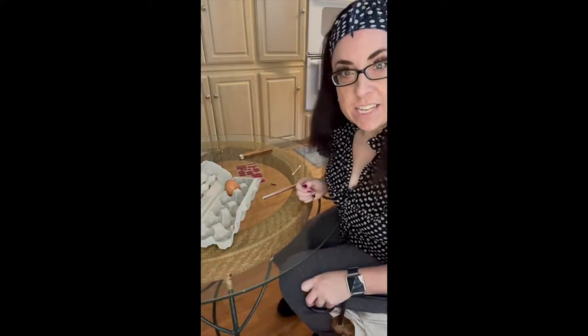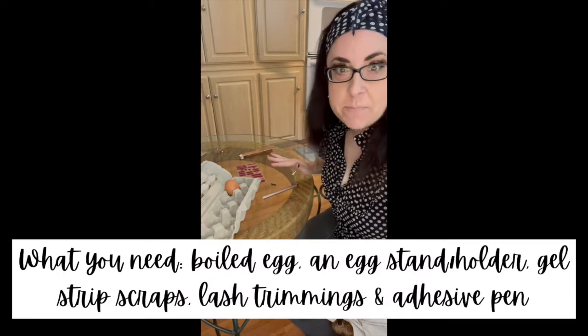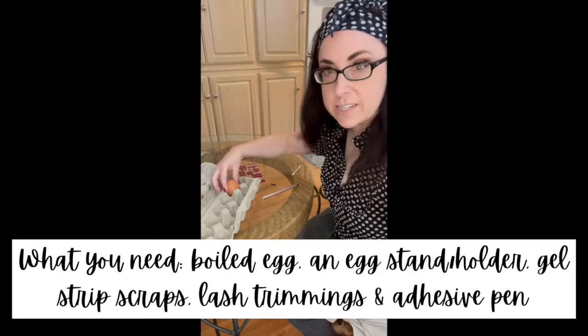Juvenate. So let's talk about the things that you'll need to make sure that you have the best egg at your family Easter egg decorating contest.